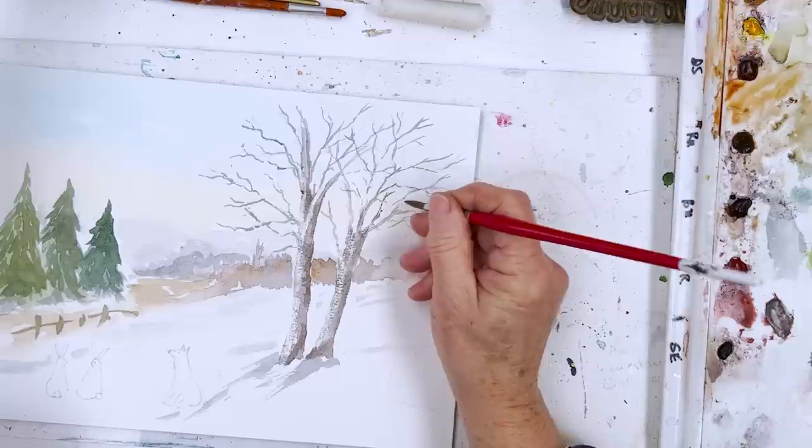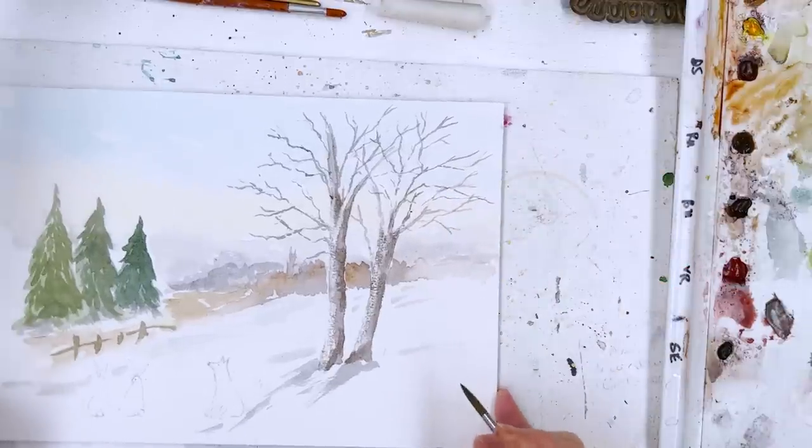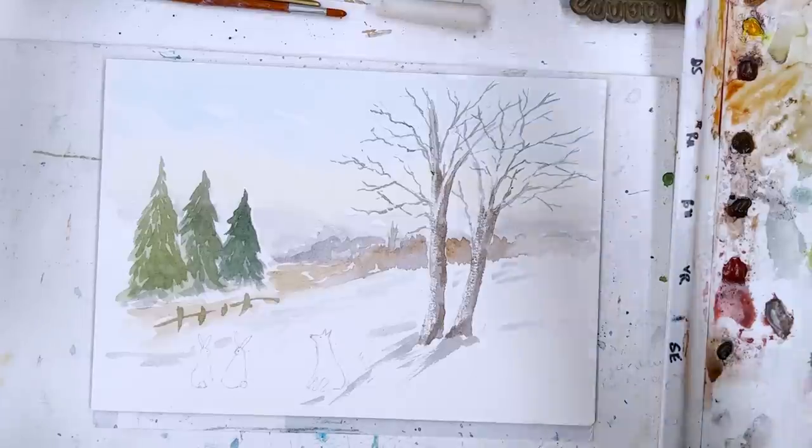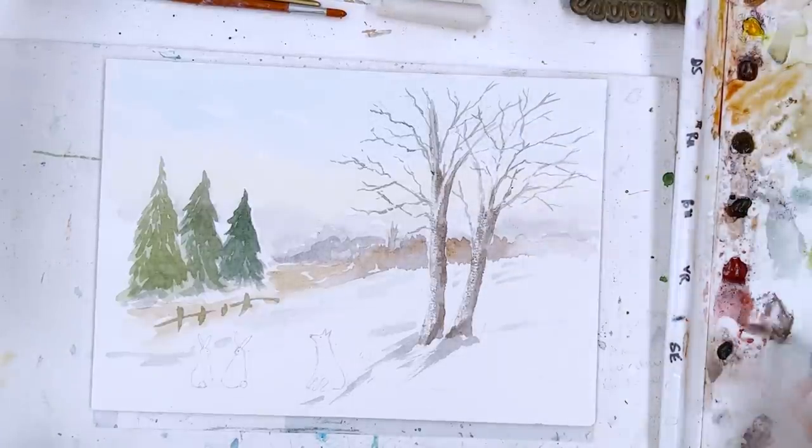I think that's probably enough branches — I'm getting bored with this. When do you know your painting's finished? In my opinion, it's when you're bored with it.